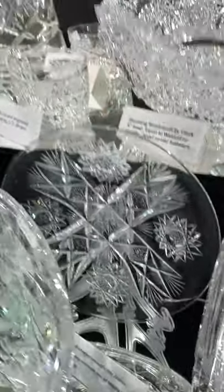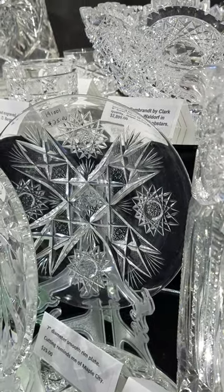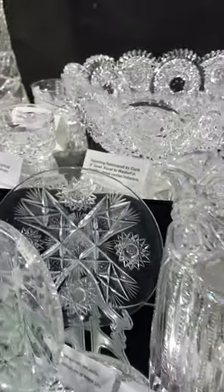It's kind of hard to see, but there's a seven-inch smooth rim plate — likely Clark or Maple City. It's nicely cut, good quality, and a nice buy at only $25.